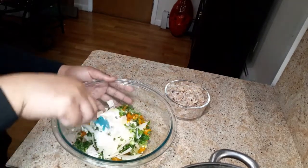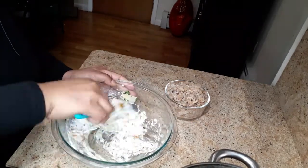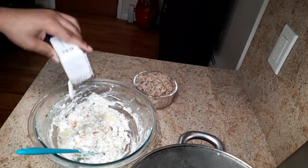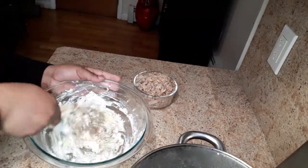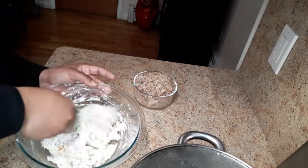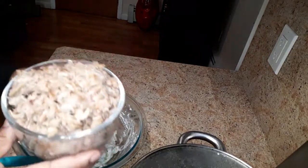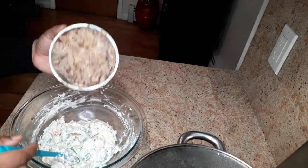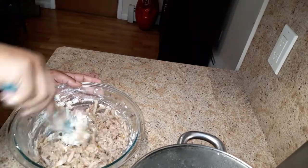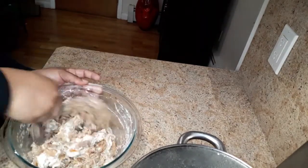Now I'm going to mix this together. Add in a pinch of salt and a teaspoon of ground pepper. Now we're going to add our crab meat — this is one pound of crab claws. We're just going to fold this in; you don't want to break up the crab meat too much, just fold it in gently — cut and fold.